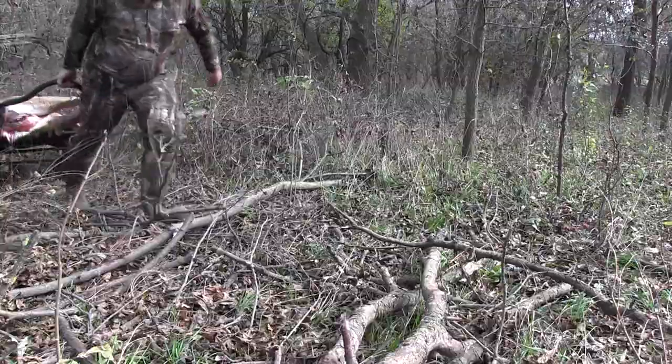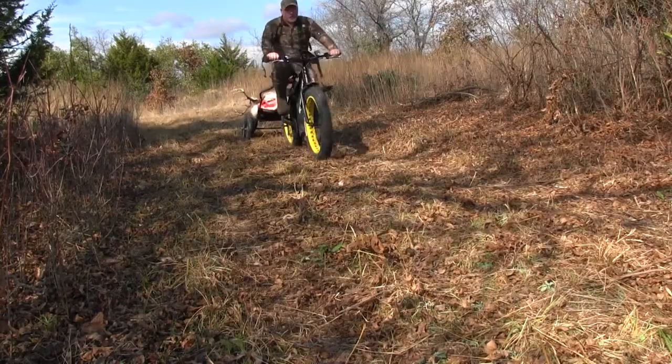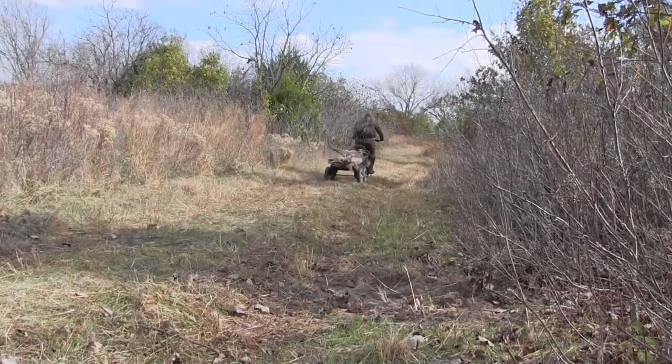Another way I've hauled deer out — and I'm using more and more — is the four-wheeled crawler deer cart. A lot of times I take it in to haul my gear in, then hide it somewhere in the area where I'm hunting so I have it available to haul my gear and the deer out. I even pull this thing behind a fat tire e-bike at times, and that works really slick. I attach it to the rack on the back of my bike with a couple of stout bungee cords. I'm still looking for a better way to do that, but it works adequately.